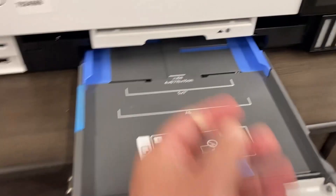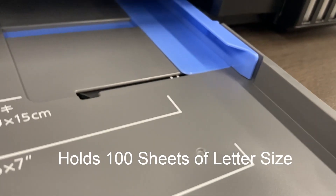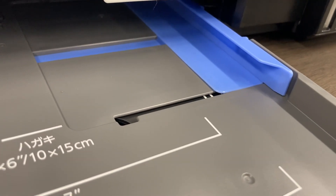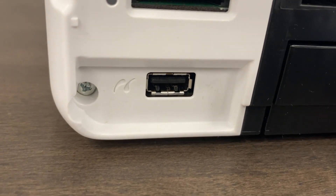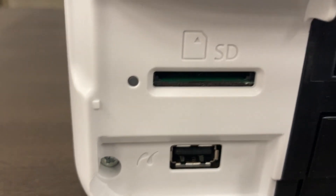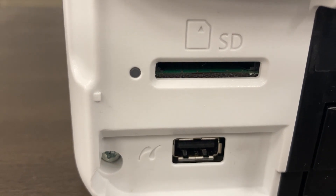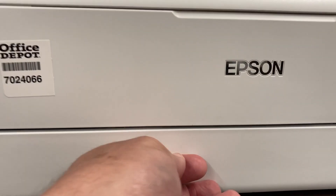The cassette does not hold a lot of paper — maybe 50 to 100 sheets depending on the weight. In the front, there's a USB port for putting a flash drive in, and it's also got an SD card slot. So if you wanted to print photos or designs, you could pop in an SD card or a flash drive right in the front. Then you can close it up and put your paper away.